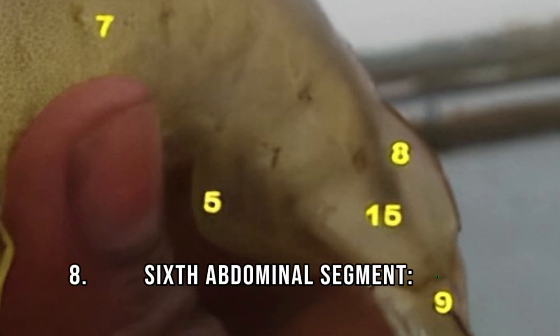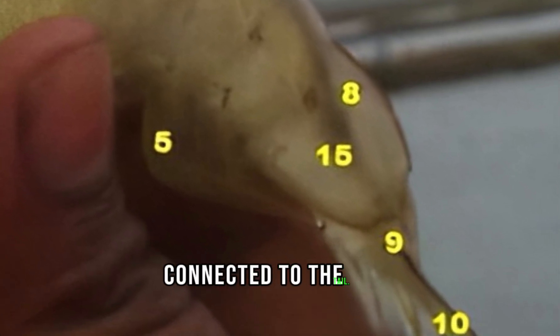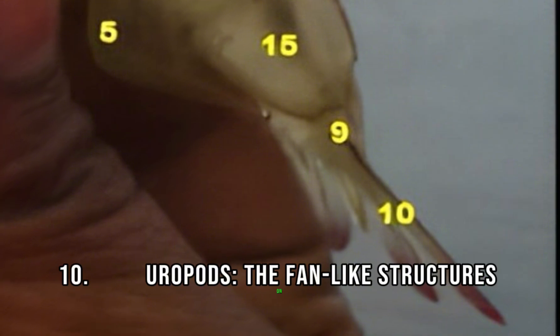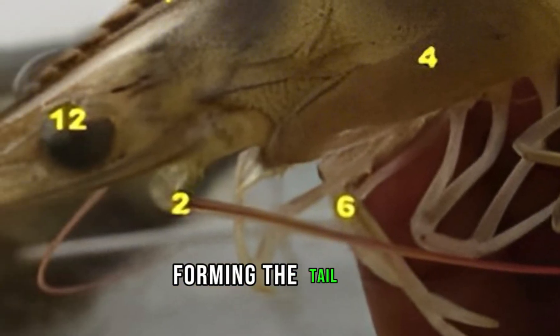8. Sixth abdominal segment, this is the distal segment, connected to the tail. 9. Telson, the central plate of the tail. 10. Uropods, the fan-like structures on either side of the telson, forming the tail fin.